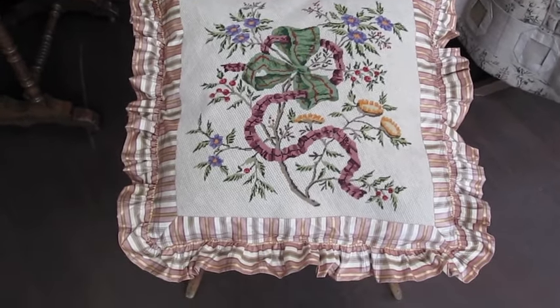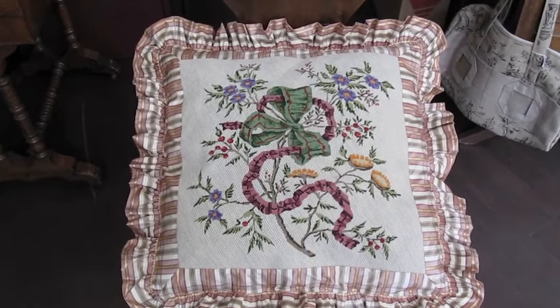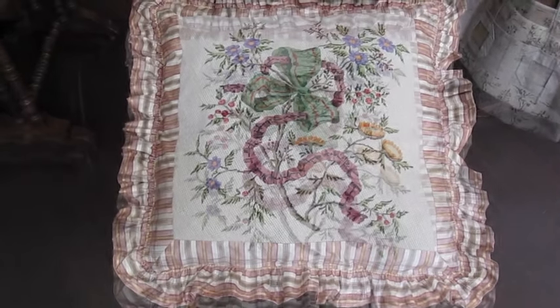Hello, welcome to Boucherie.com from Paris France. Today we're going to teach you how to make a cushion from a finished tapestry.